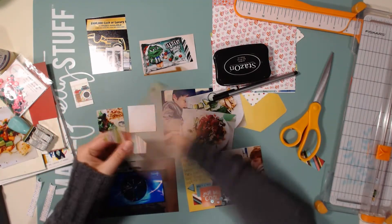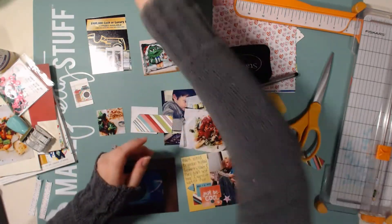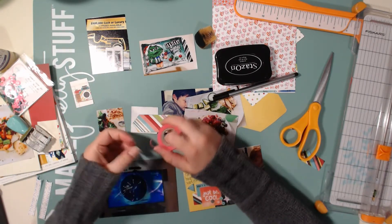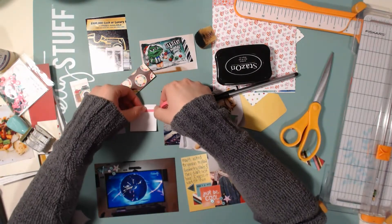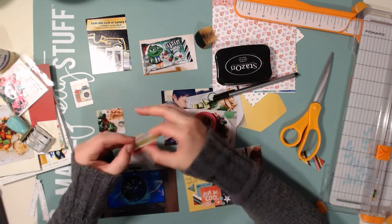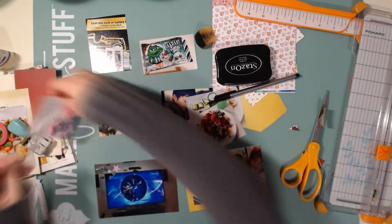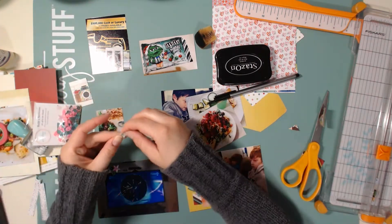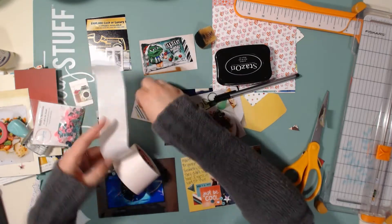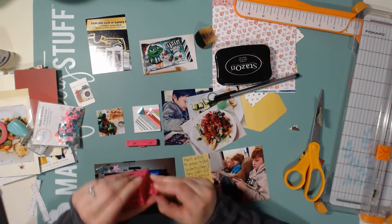I cut one of those three by four food photos down and I'm going to make a cute card using that stripes paper from Simple Stories. I also have a new skinny washi tape that came in the same planner kit from Joann's. I'm gluing everything down, cutting off the excess, adding a couple sequins, and I'm also going to stamp the word 'yum.'